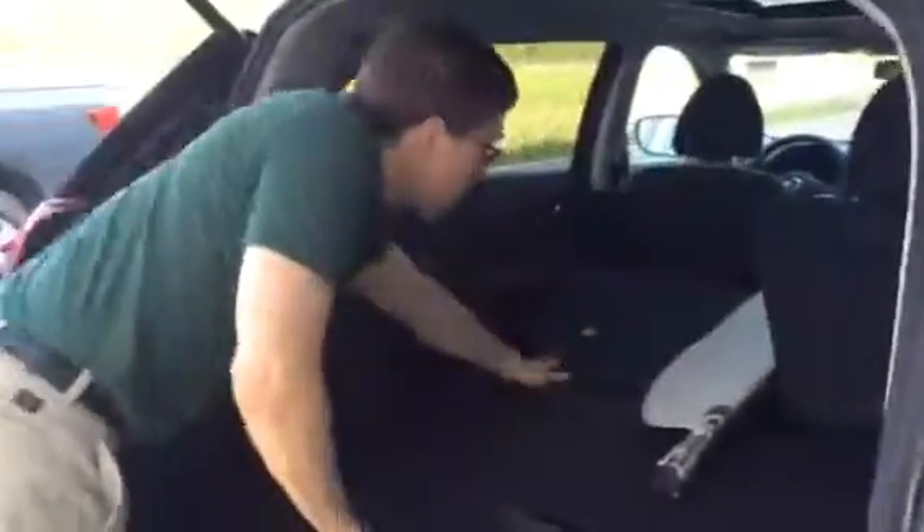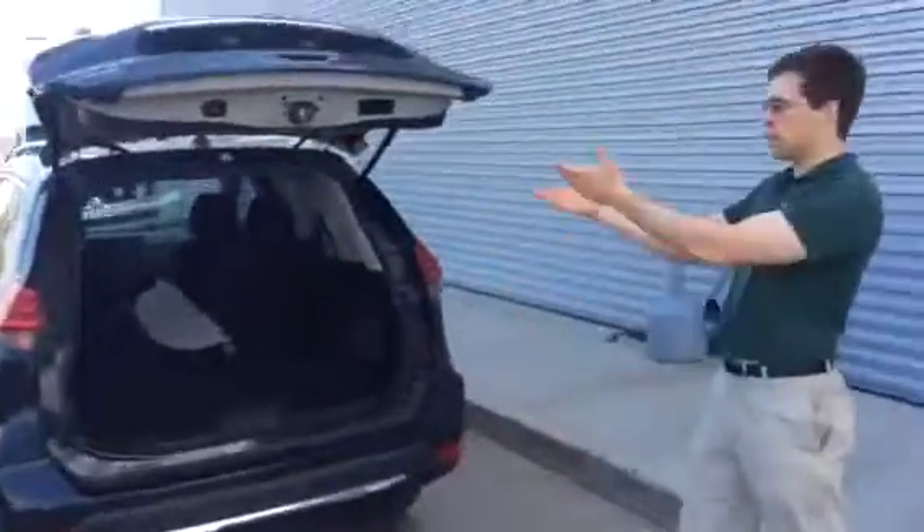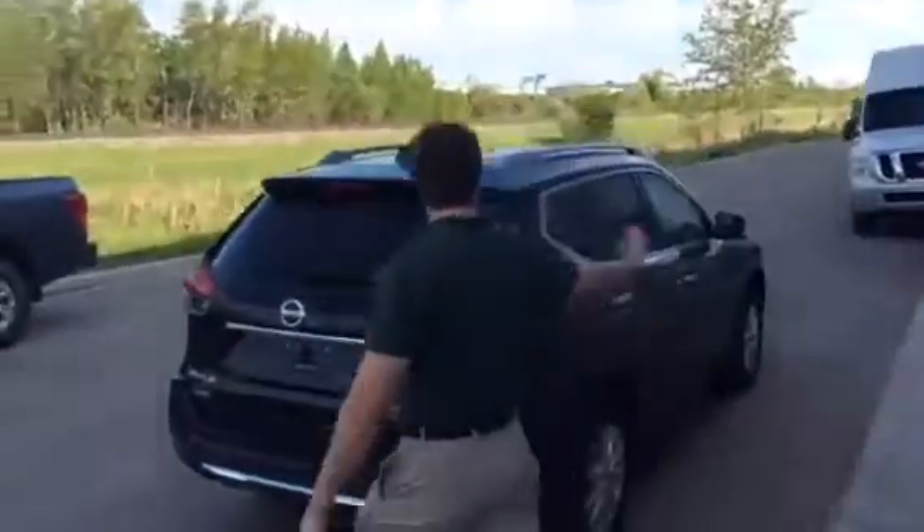With the seats folded down, both of them down, you've got 70 cubic feet. So hiking, camping, whatever you want to do — this thing is up for it. Power gate closes it right down like that. And on the key fob, you can open this thing from the front of the car. Now I'll get my cameraman to jump in the passenger seat and we'll take a look at the inside.